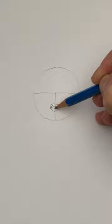Find the center of that circle and draw these two lines. Make a note halfway down that line. Now draw an oval. This will be the nose.